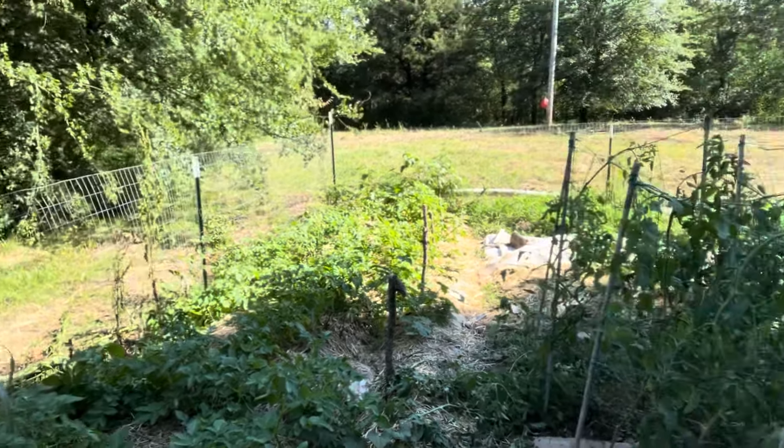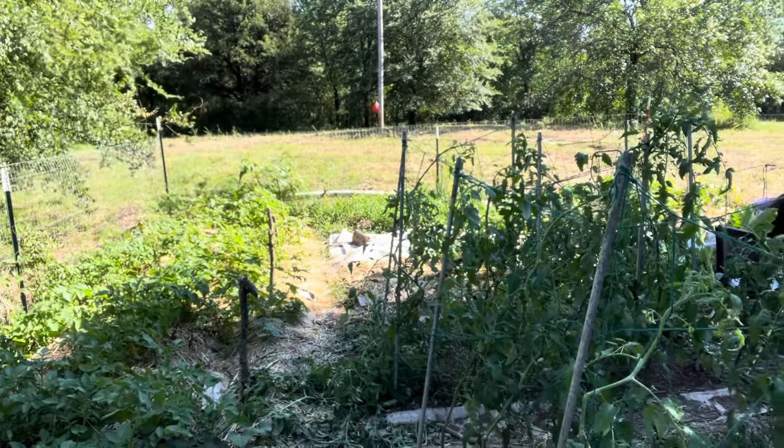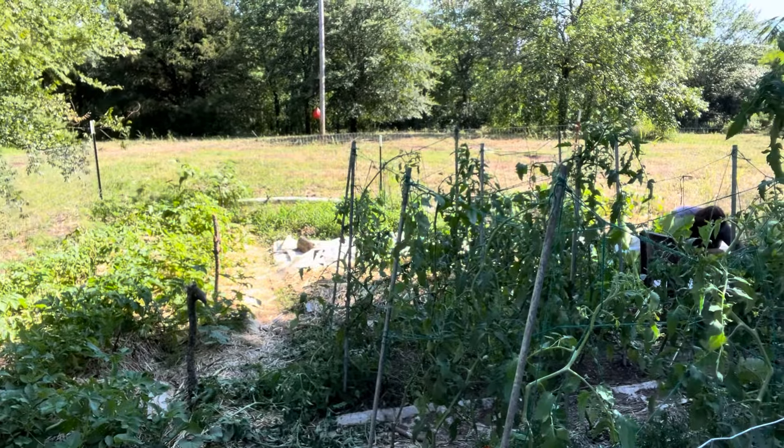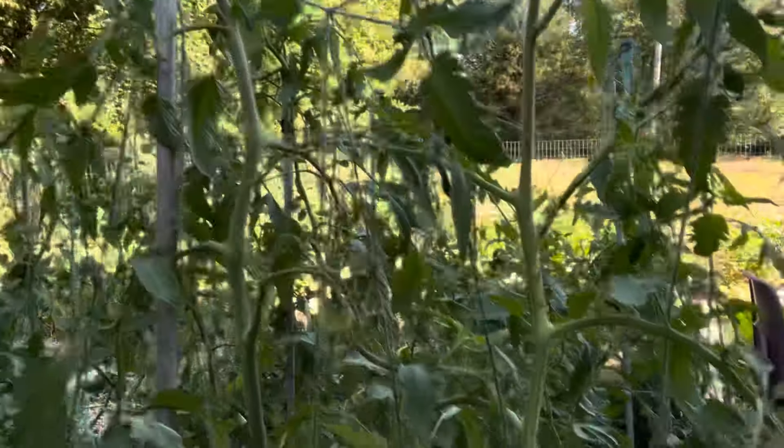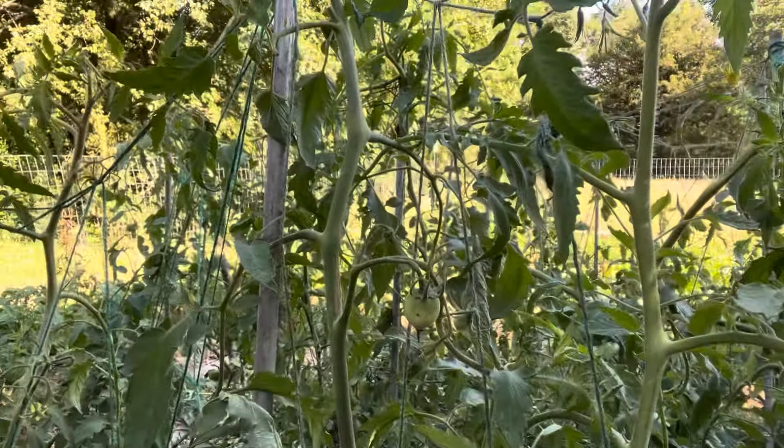And then look at these tomato plants — holy cow, they're going crazy. It's hard to tell on camera, but I'm not short — I'm six foot one — so these are probably like five-foot-five to five-foot-eight tomato plants. They've already got the goods growing on them. She came in here and did a bunch of pruning.